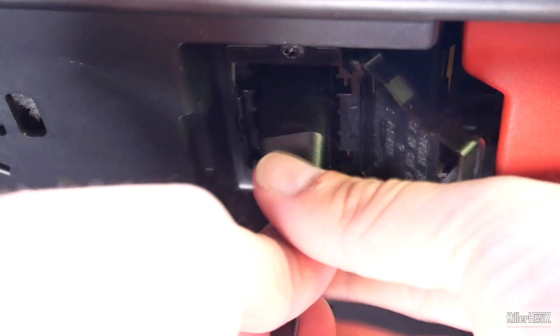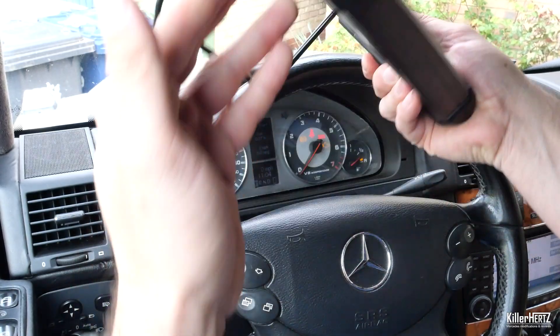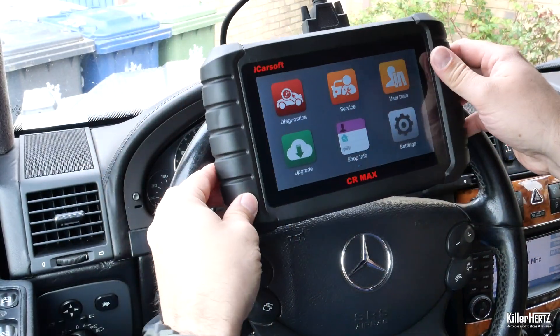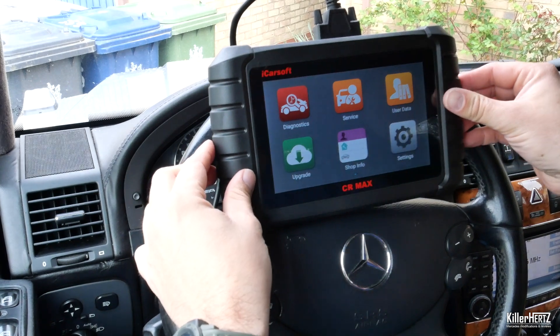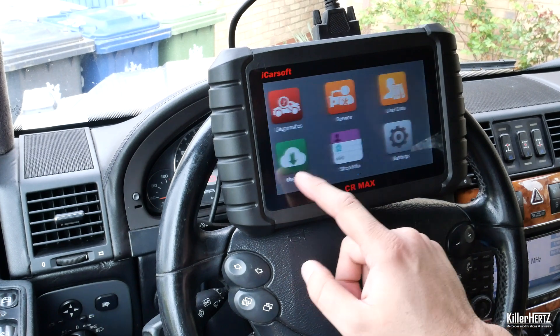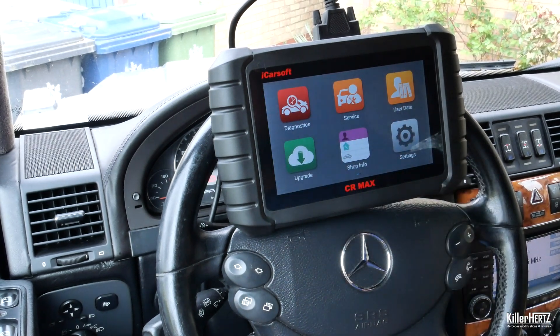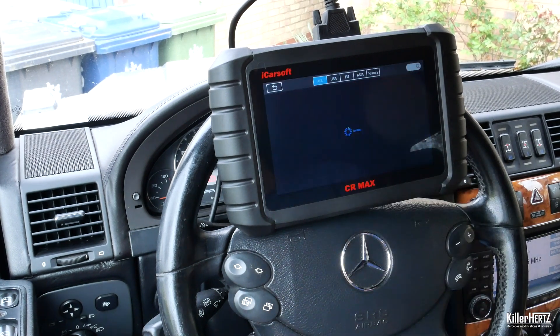Back inside the car with the OBD2 lead already connected to the port under the dashboard, let's power the unit on. After it finishes its quick boot-up sequence, you're presented with 12 large button menus across two screens, with six being visible at once. Each option is clearly labeled and easy to understand.